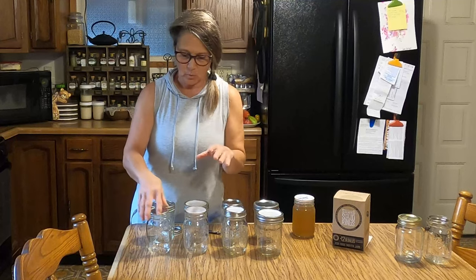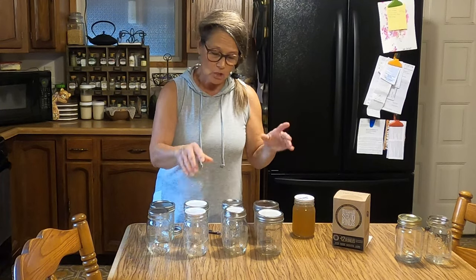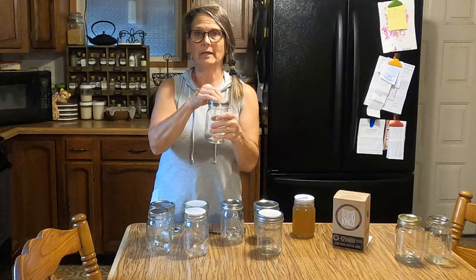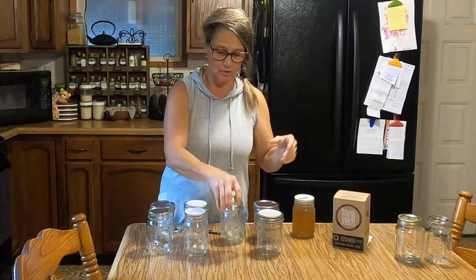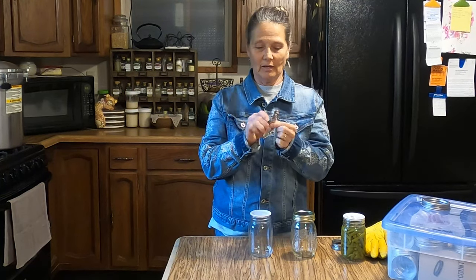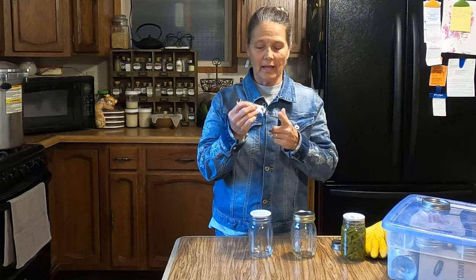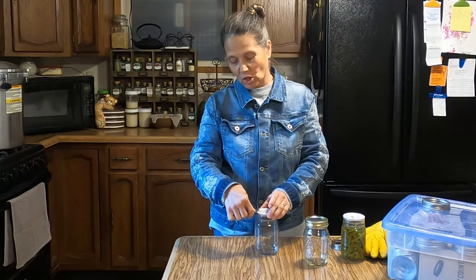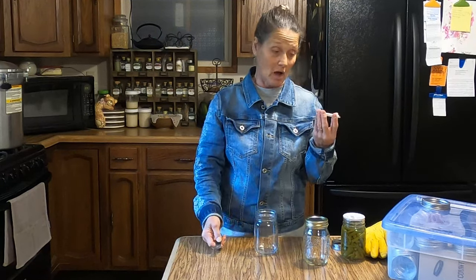A reminder: when using Tattler lids, when you pull jars out of the canner and set them down to cool, you need to tighten the lid down as much as you can. This pushes the lid and gasket down even tighter. To open jars that have Tattler lids, all you need is a church key — a jar bottle opener. Use the rounded end, stick it underneath, catch under the gasket, and gently lift it up. It comes right off. You don't need a special tool.